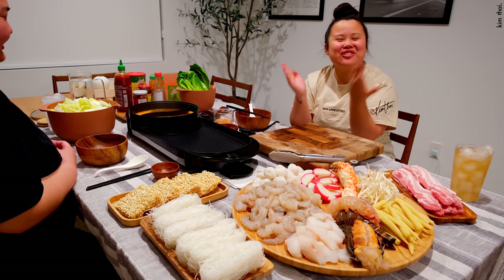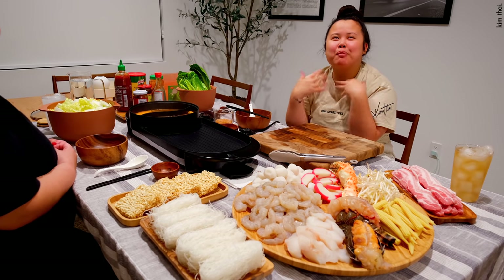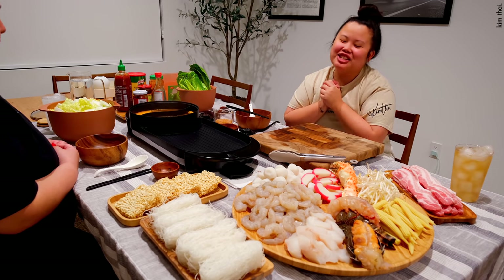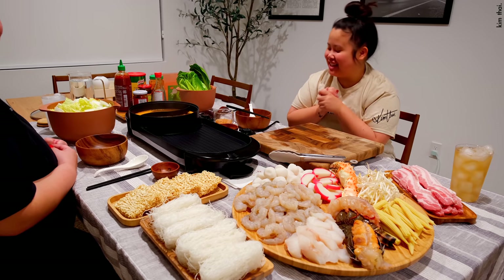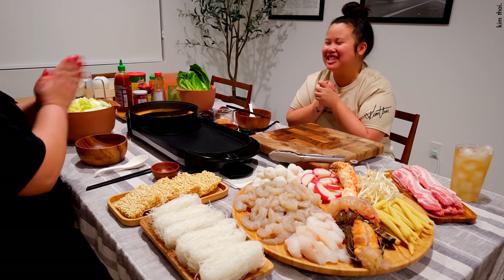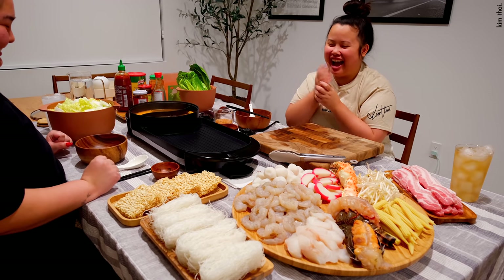We woke up this morning and it was pouring rain — it was super cold. I looked at Michelle and said today is the day you're getting what you've been asking for for a year and a half.